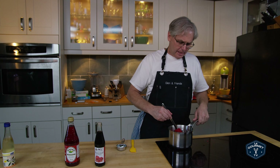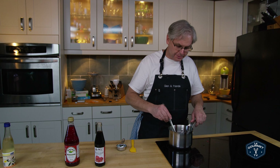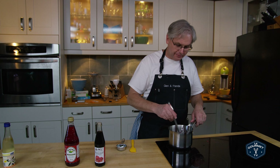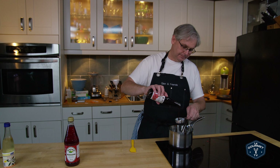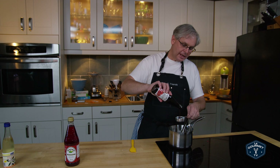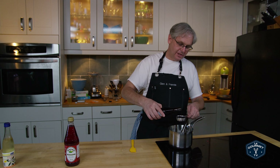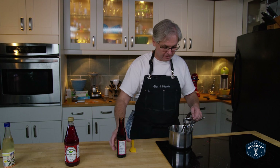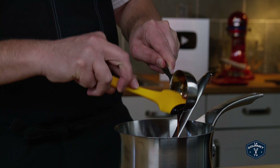I used a demerara sugar because I want to build sort of these deep earthy tones into my grenadine. You can use whatever kind of sugar you want — white granulated works just perfectly in this as well. Now, in order to build the flavor even further, I'm going to use pomegranate molasses — about a quarter cup of pomegranate molasses. And yes, I'm measuring over the pot — get a little bit extra, it's not that big of a deal. So in it goes.